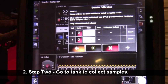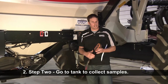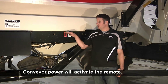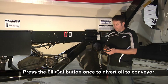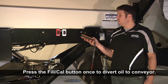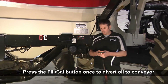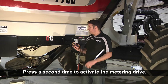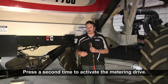Now we'll move back to our tank. The first thing we're going to want to do is get our remote and also turn on the power to our conveyor. On the remote, we're going to hit the fill and cal button. Hit it once — it'll send your hydraulic flow up to your conveyor or your auger. Hit it again and it'll respond on the remote by saying fill and cal, and you can also hear the hydraulic bypassing through the priority valve.